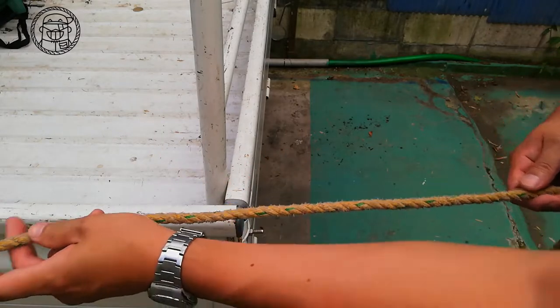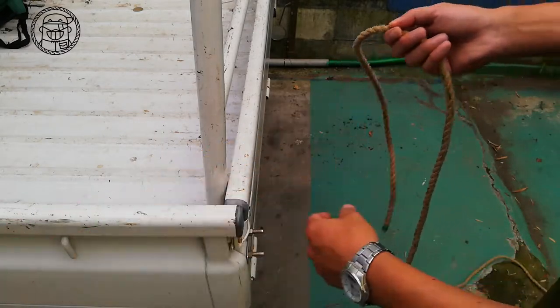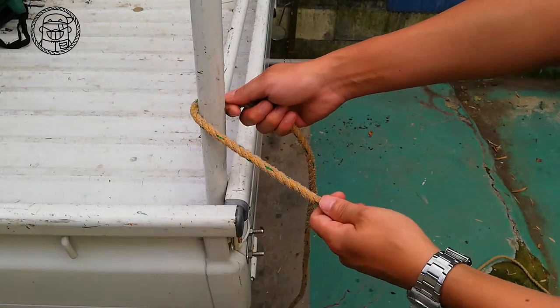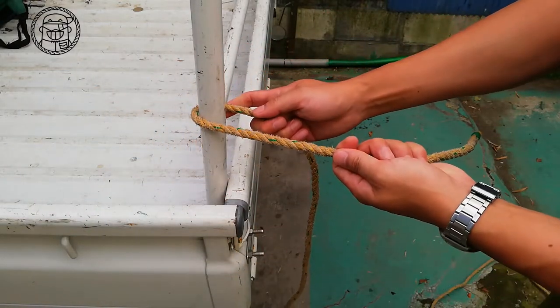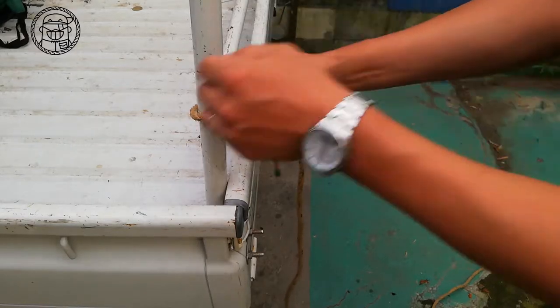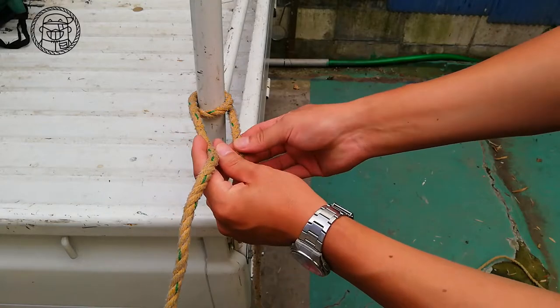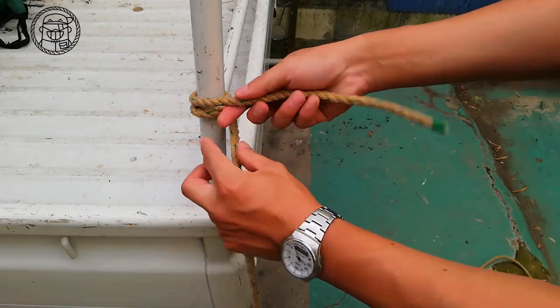First, leave about 50cm of rope. Hang the rope from right to left. Wrap the rope once. Cross the ropes.